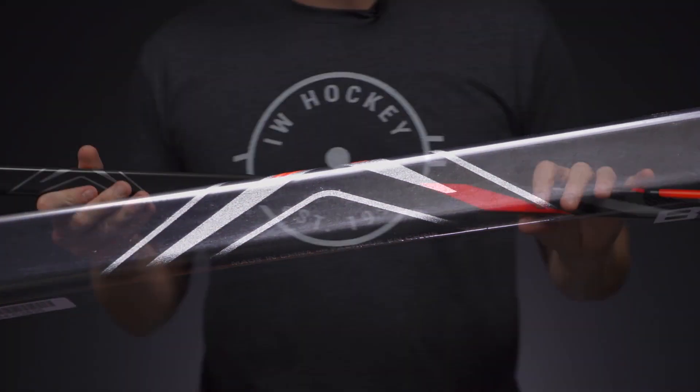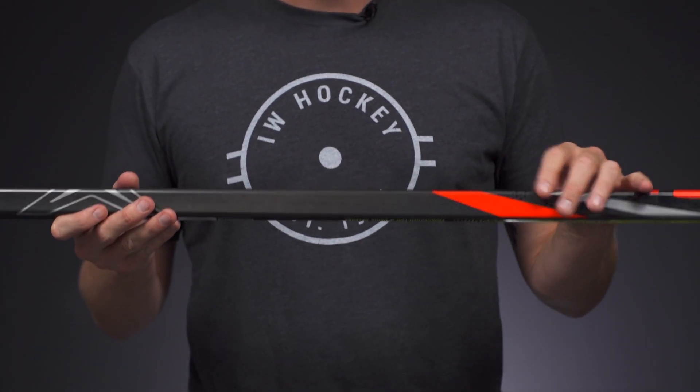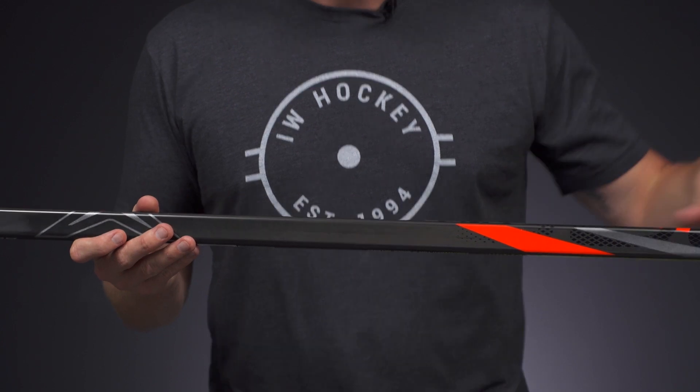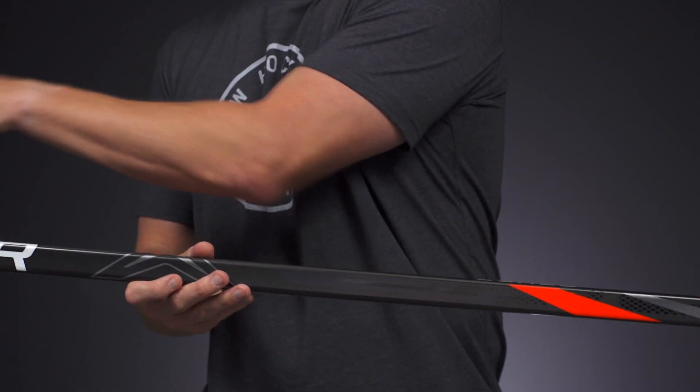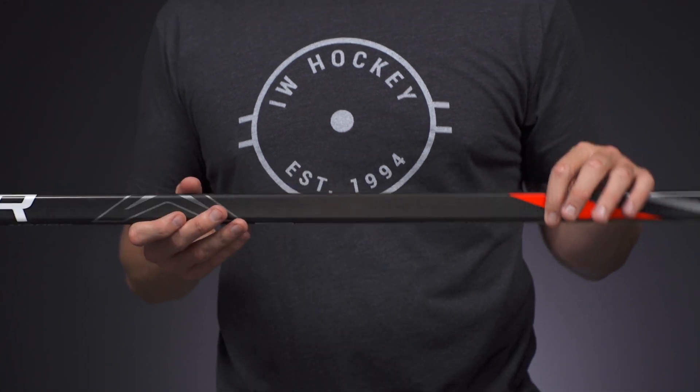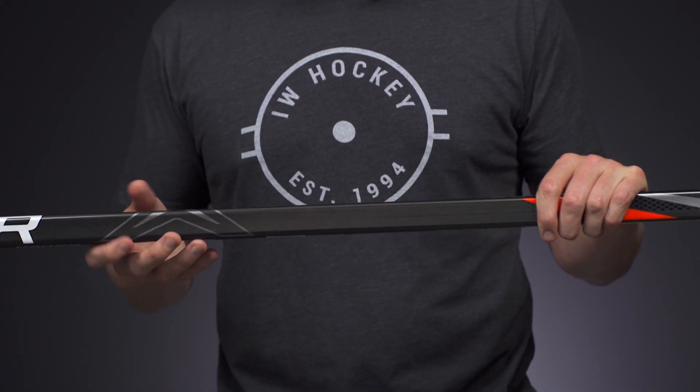Now nice upgrade in the construction with what they call high performance molding. So compared to the fused two-piece that we see in the X2.7, this creates a much more consistent overall construction. For you as a player, you're going to notice that it has that true one-piece feel and you feel much more connected with the puck.